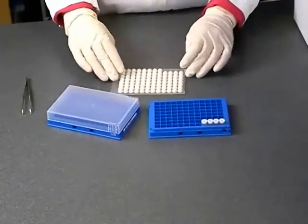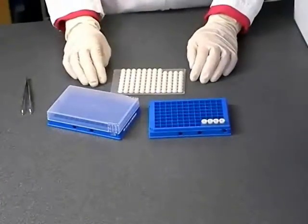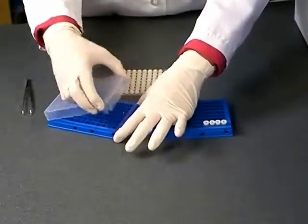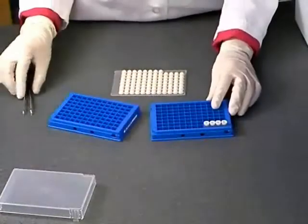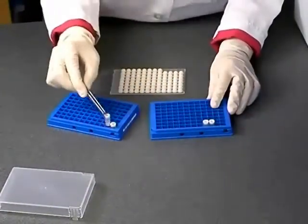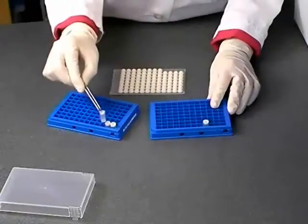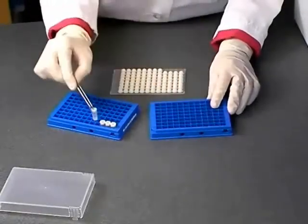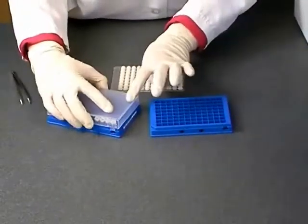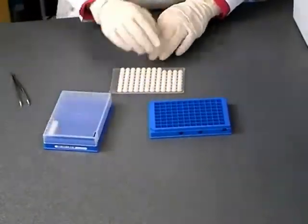After capping the tubes, remove the lid from your storage rack and transfer the tubes using your forceps into the storage rack for long-term storage. Replace the lid on your storage rack and now you are ready to store your DNA.